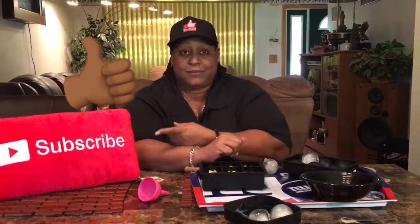Hope you enjoy my ice cube trays! Throw them likes up if you like this video, and hit that subscribe button.